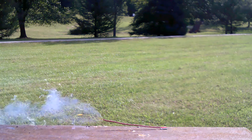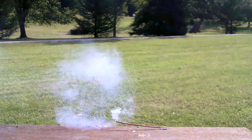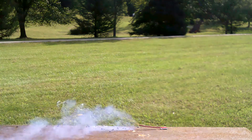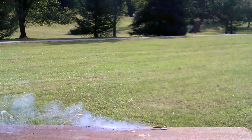Burns pretty steady. Not too fast, not too slow. Burns really evenly.